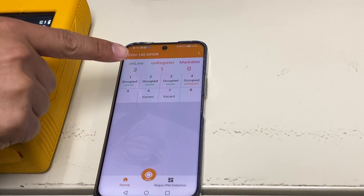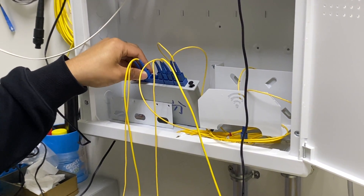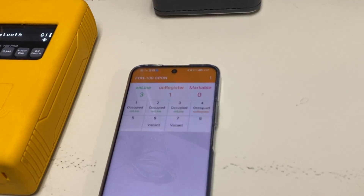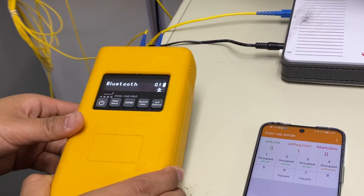The markable number does not change, so I plug back the fiber. Now all online and unregistered ONUs are checked. Only port 5 and port 8 are pending ports. We need to connect the tester after the splitter to investigate these.